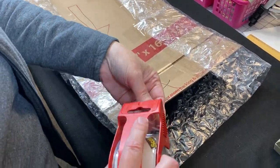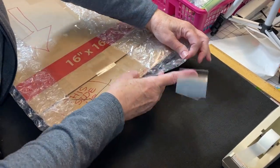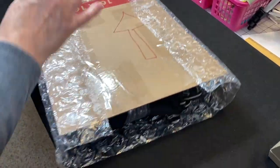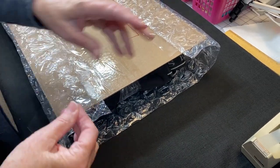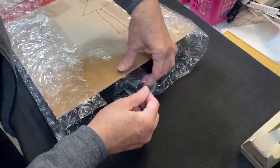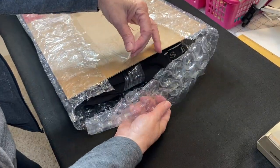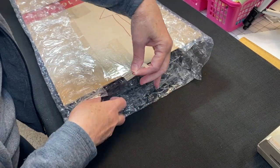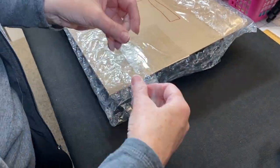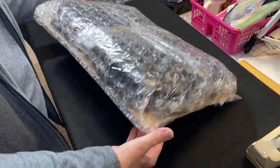I just need to deal with the ends — trying to tuck it in, pull it up and tape it. I didn't leave enough at the ends, and it got pushed to the other end. I do not want this tape touching the tote. To remedy this, I'll just add a piece of bubble wrap at the end because I do not want to tape the tote directly — that would not be good. Let's flip it over. It's protected and stabilized with the cardboard.